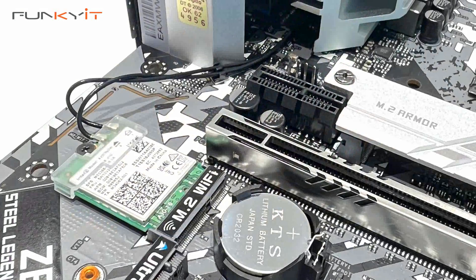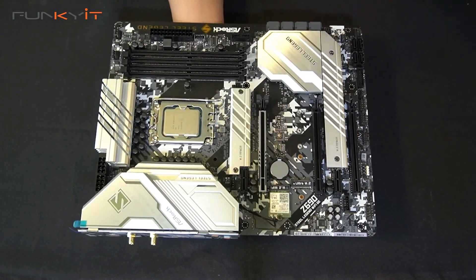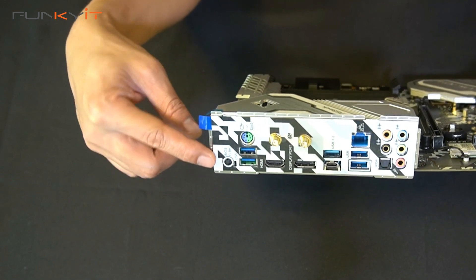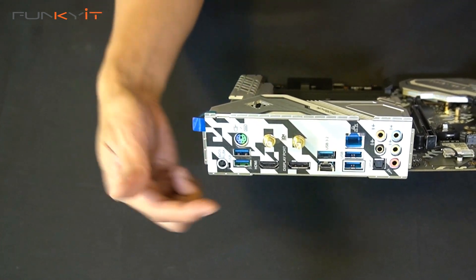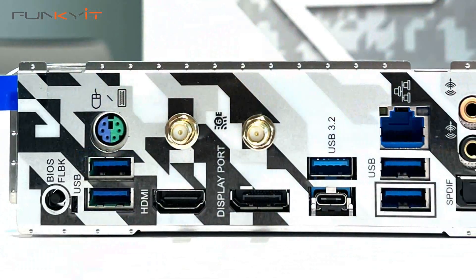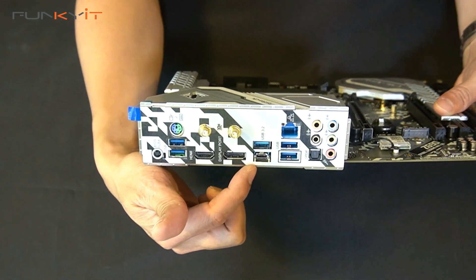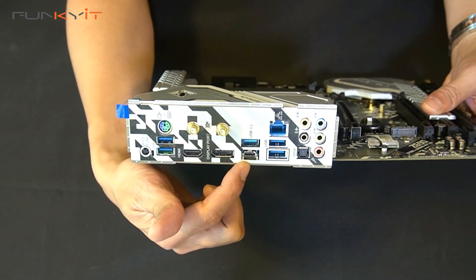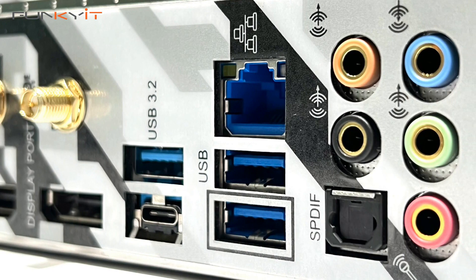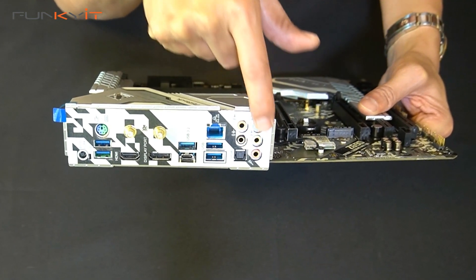You can see there's the M.2 Wi-Fi module. Looking at the I/O panel, we have the CMOS button, HDMI and DisplayPort, a USB and PS/2 keyboard and mouse connector, two connectors for your Wi-Fi 6E antenna, additional USB 3.2 Gen 2 ports, a 2.5 Gigabit Dragon LAN port, and an array of audio connectors.